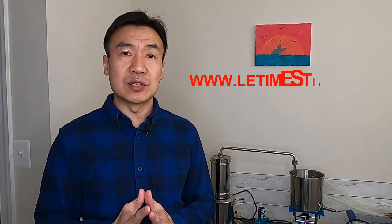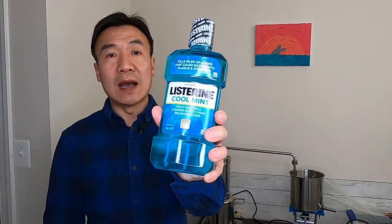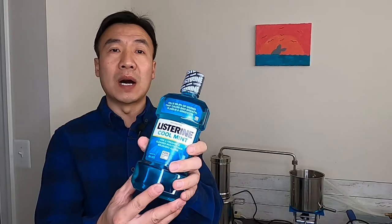Hello, this is Leo at LeeTime. In today's video, I will show you how to make eucalyptus hydrosol by steam distillation. At the end of the video, I will show you the good relationship between the hydrosol and this popular mouthwash.